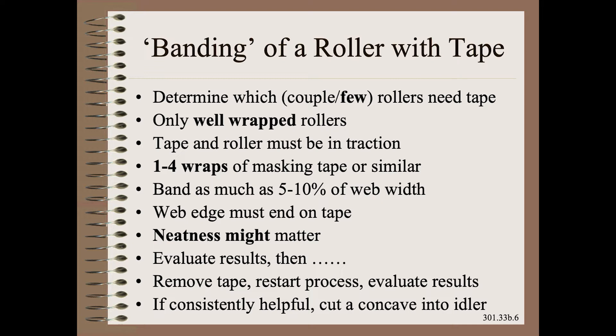So, here is the $4,900 part of the problem: the art and science of taping to simulate a concave spreader roller. If this was a group of operators, we might actually take a break from class and go out onto the floor and practice the technique for real. For the rest of you, pause the playback and carefully study each step.